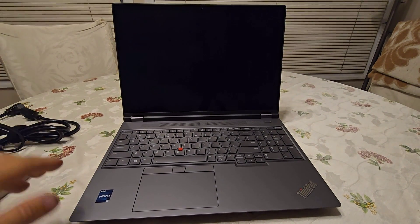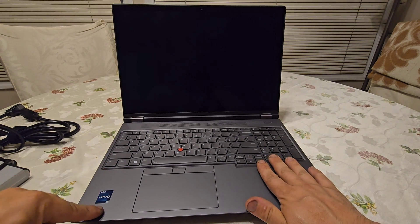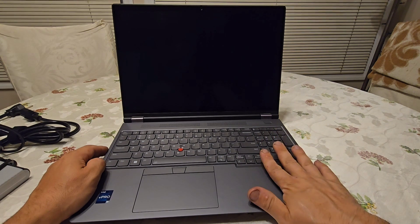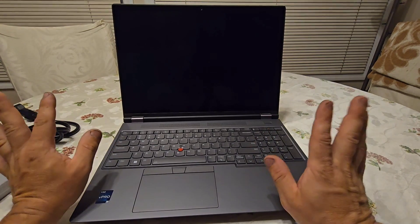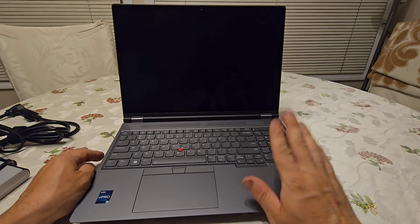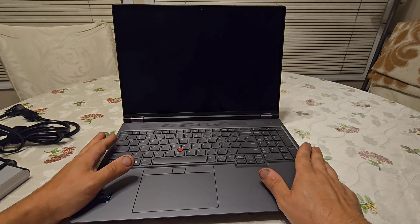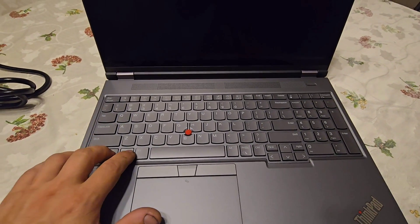The setup looks very nice — flat gray finish. I got the i9, the most expensive processor, with 64GB of RAM. For storage, I have a 2TB SSD as the primary and a 500GB secondary. I compensated on storage to get the processor and video card as high as possible — I got the RTX 4000 12GB card and the i9. I plan to upgrade the SSDs later since they're replaceable.